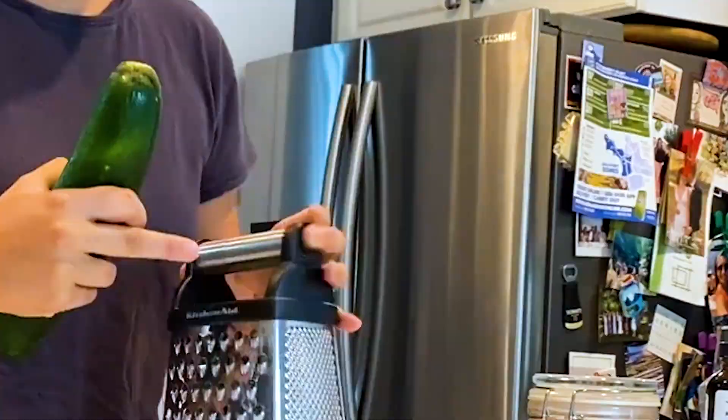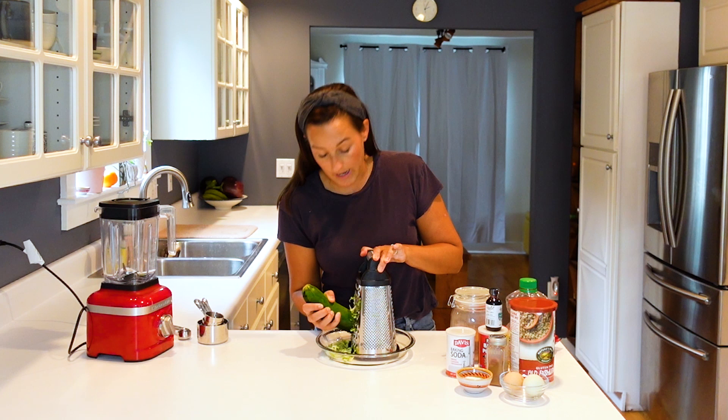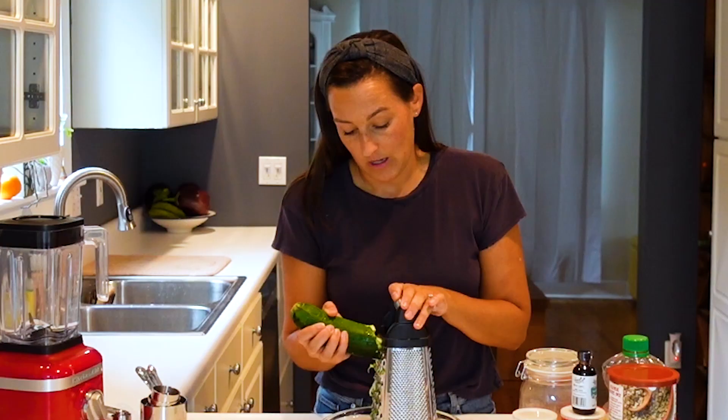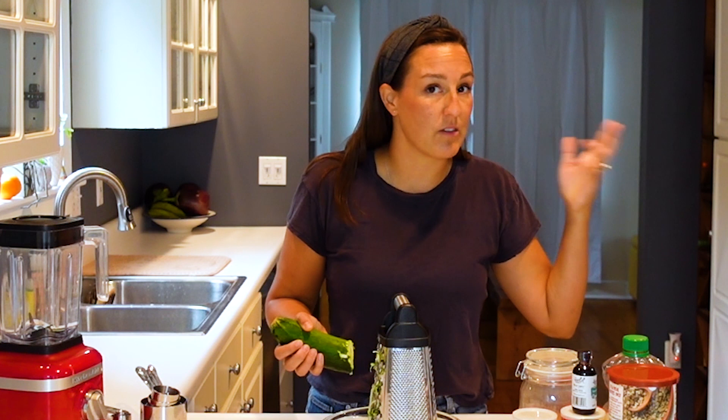100 calorie snacks are a great option, especially if you're trying to lose weight or simply eat more healthfully. But what is way more important than sticking to a certain calorie limit is listening to your hunger and fullness cues. So if you eat these muffins and find that you're still hungry afterwards, eat more. And if you find that you're really starving come snack time, that's a sign that you're probably not eating enough at your prior meal, whether it's breakfast, lunch, or even dinner. What can you do to add a little bit more to those meals to help sustain you to snack time?